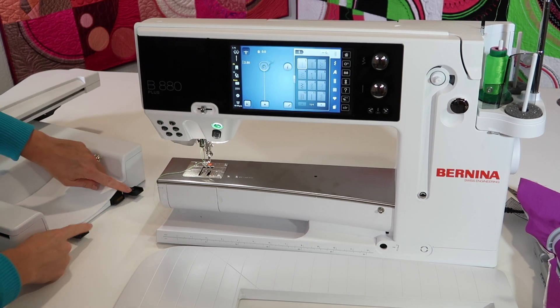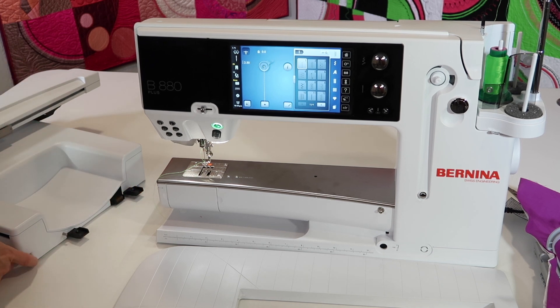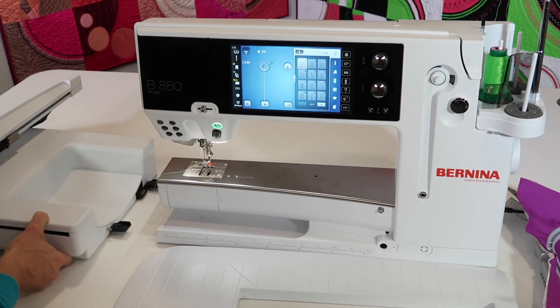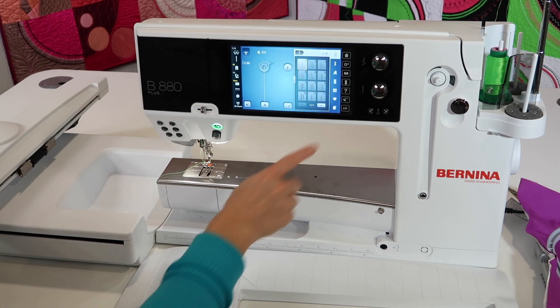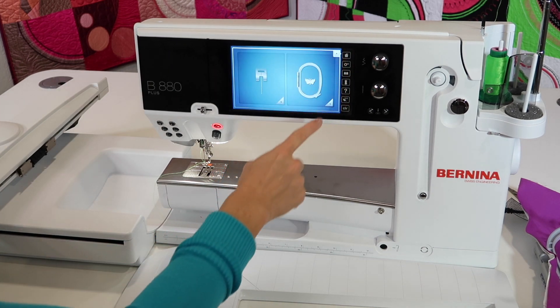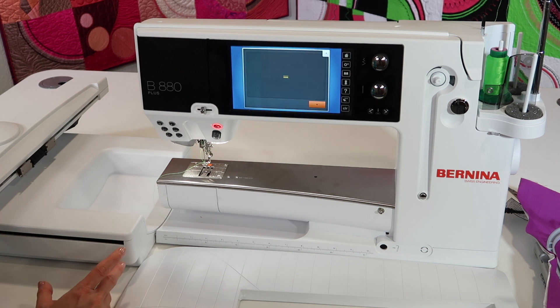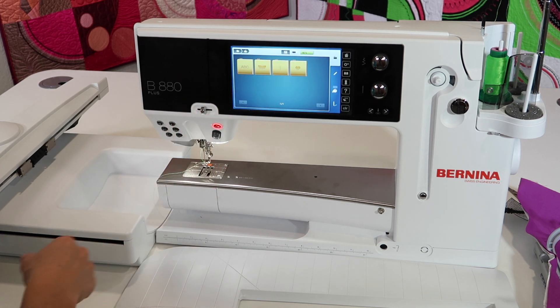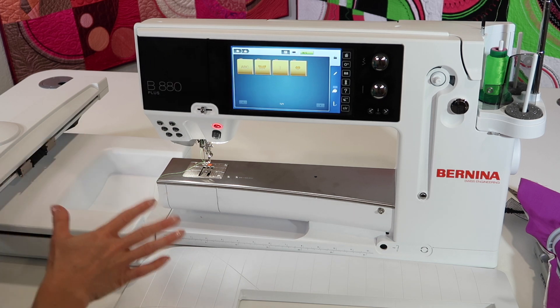With the embroidery module, you just have two little legs sticking out and a little copper connector here. There's really only one way to put it in. When you put it in, you'll probably hear a little kind of activation. To make sure that you're all set, hop over to the home button and touch the embroidery side of the machine. It will lower the feed dogs if they're not already lowered, and then you'll be ready to get started.